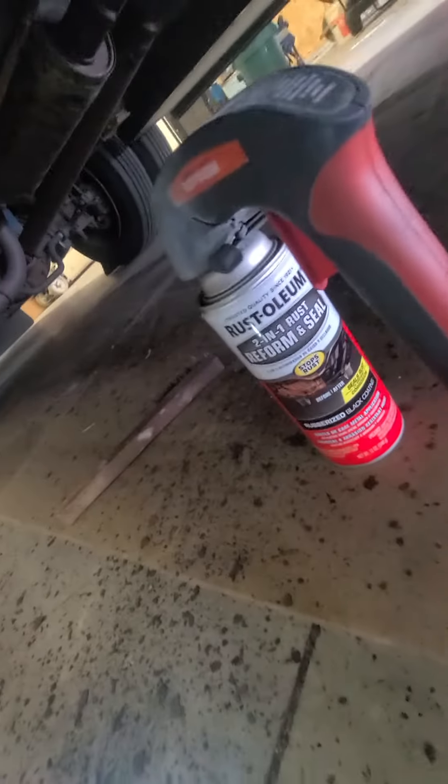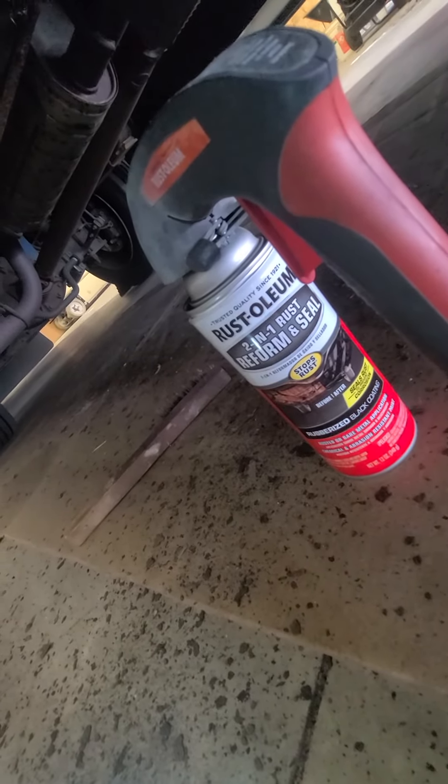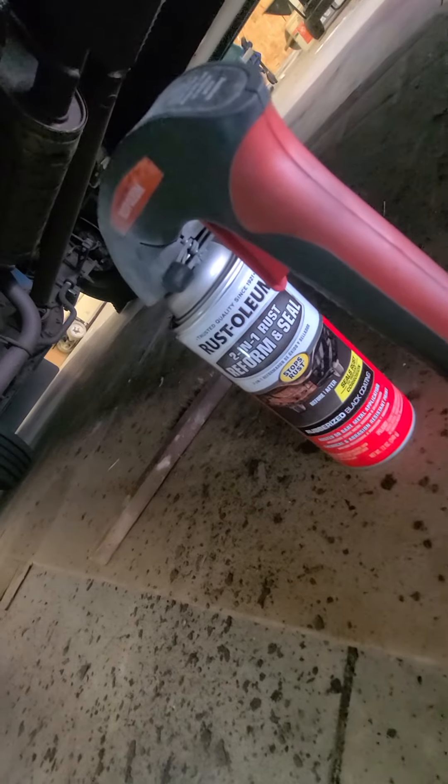Again, reform and seal — it's about $10 at Walmart.